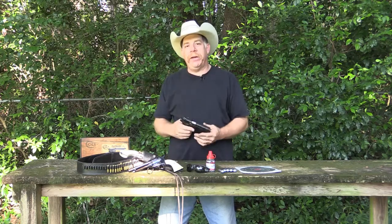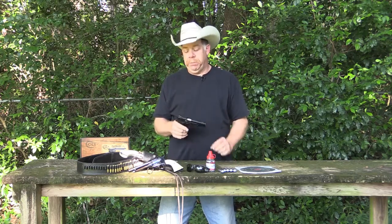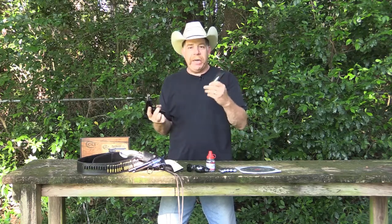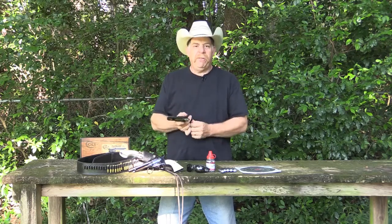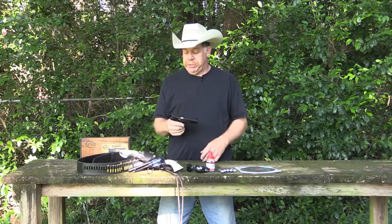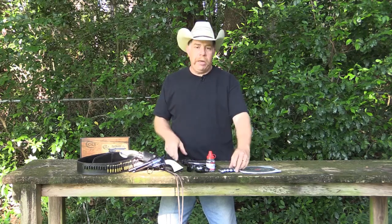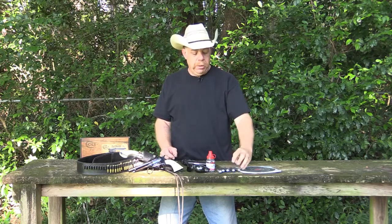We've got a Colt Commander right here. This bad boy is a blowback action pistol — it is just like the real deal. It has an 18-shot magazine, about 350 to 400 feet per second. It's just a lot of fun to shoot, and it is all powered on a 12-gram CO2 cartridge.